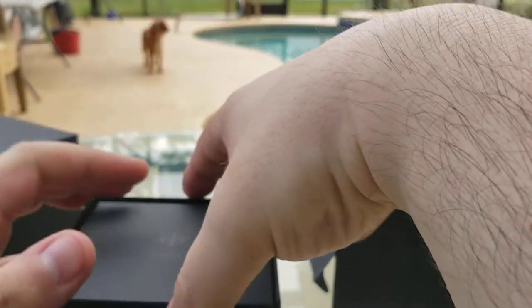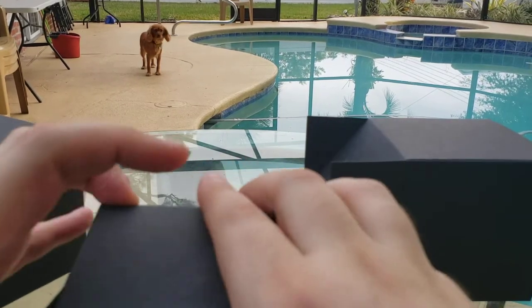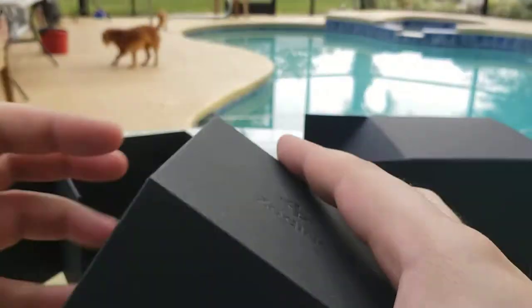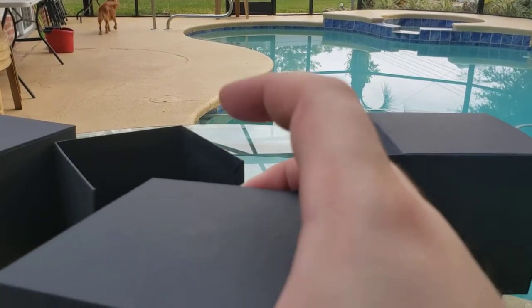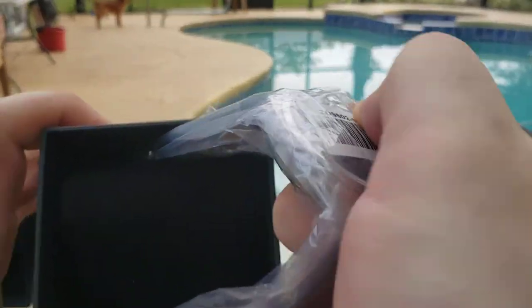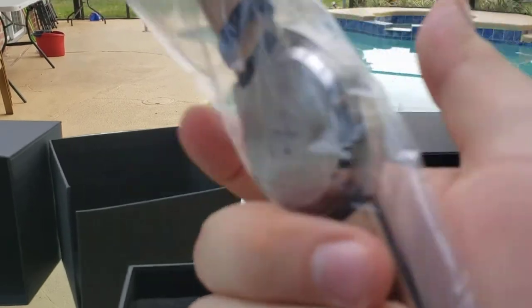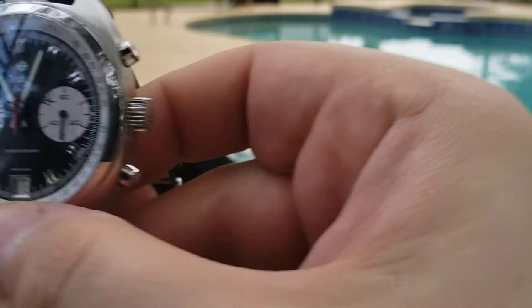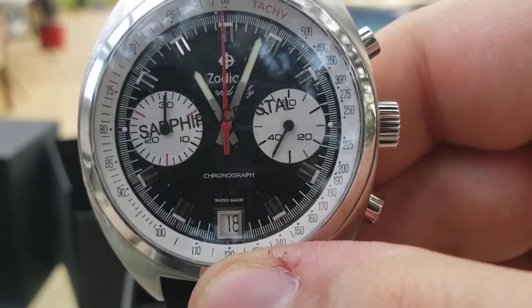If I were to guess, I'd say it's a Grand Rally — that's the cheapest one available for this contest, I believe. And... Grand Rally it is!